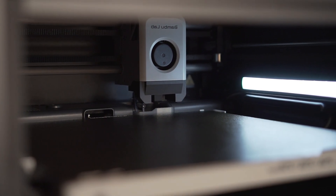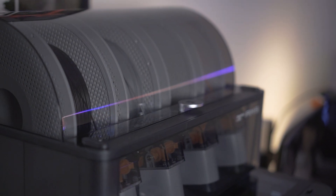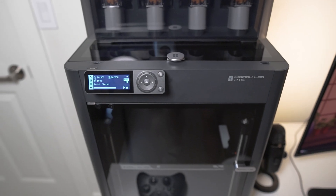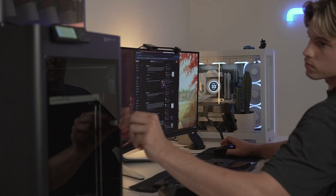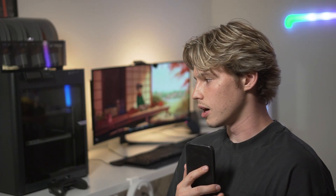Hey, what's up YouTube? This is Eddie. Today we have the Bamboo Labs P1S and we're going to see if this is a printer that you should buy. I picked this P1S up just a couple days ago, and about two weeks ago I got myself a Bamboo Lab A1 — the standard one, not the mini. I wanted this video to appeal to two types of people: one being you're new to 3D printing like myself. I got into it two weeks ago, and Bamboo Lab is the best way to go for somebody that's new to 3D printing.